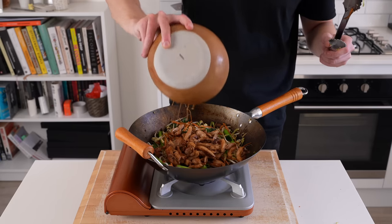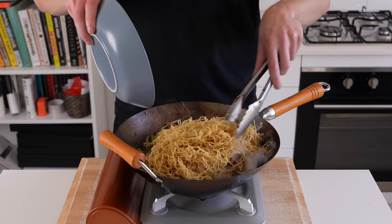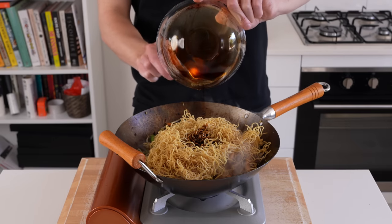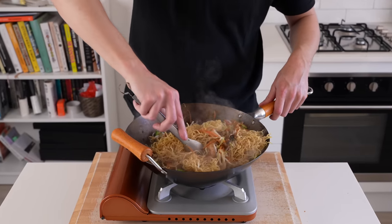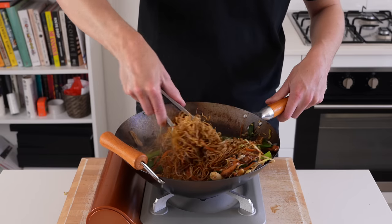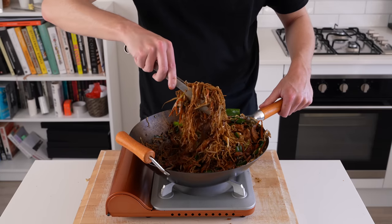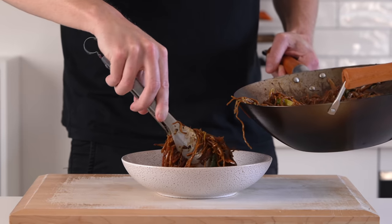Reintroduce the cooked chicken along with any resting juices and oil left in the bowl. Add in 350 grams of fresh egg noodles — if using dried, follow the packet instructions, drain them off, then add them in. Pour in the remaining sauce from the bowl, giving it a stir beforehand. Continue cooking for 1 more minute for the noodles to heat through, mixing everything well so it's combined in the sauce, being gentle so you don't break up the noodles too much.